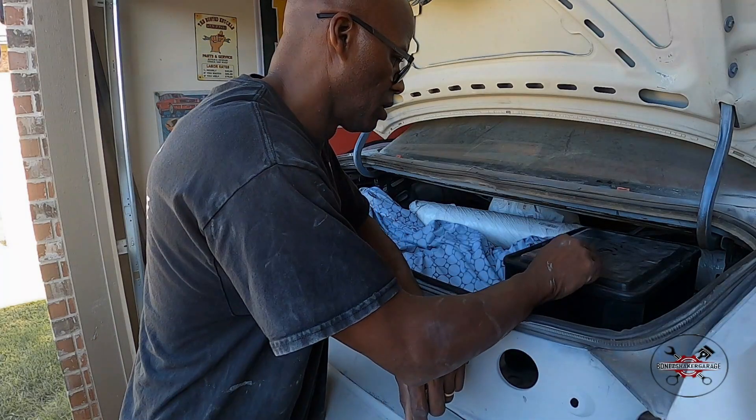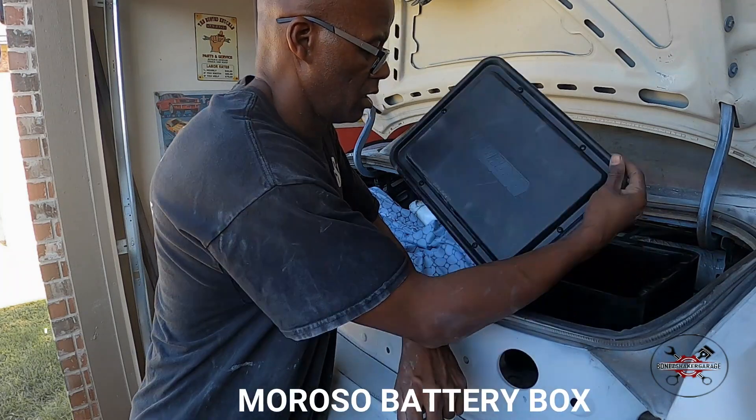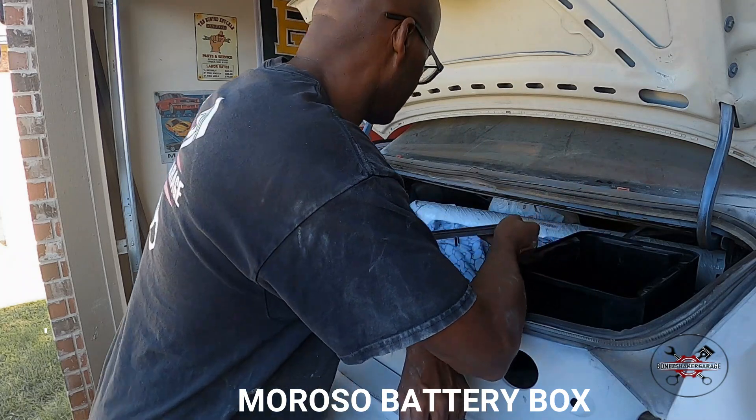What's going on BSU? So we're going to get this Morrison Battery Relocator installed.